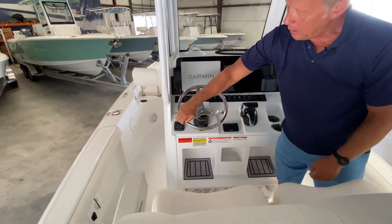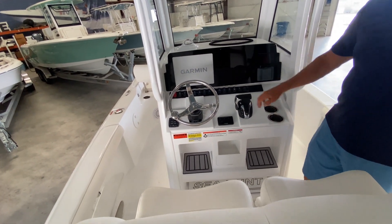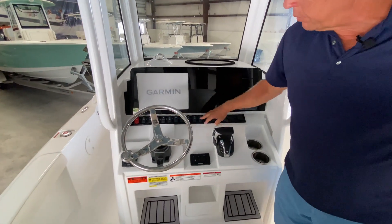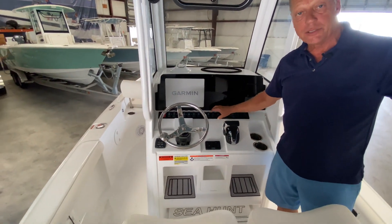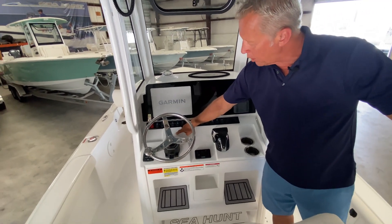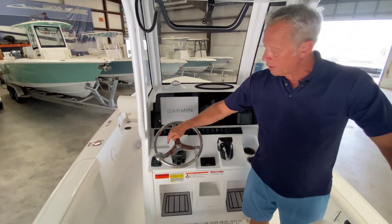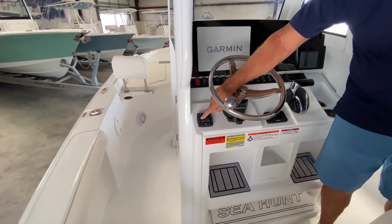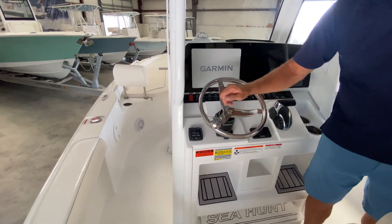It includes a steering knob for a more positive connection. You've got a 12-inch GPS, and all of your switches are rocker panels, which makes it really easy to look down at a glance and determine what's on and what's not. Your Yamaha gauges are all in one unit but also appear on your Garmin. To the left of the wheel, you can see your trim tab controls as well as indicator lights to show exactly where your trim tabs are.